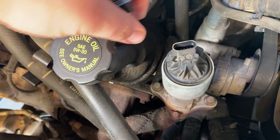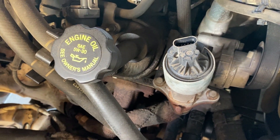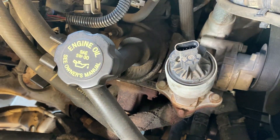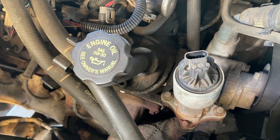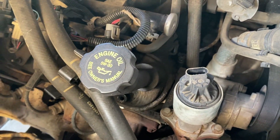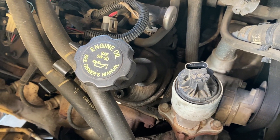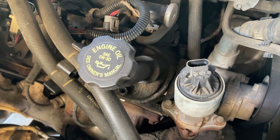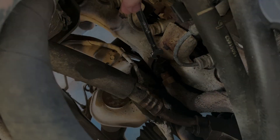First thing you're going to want to do is disconnect the electrical connector on the actual valve itself. I'm just going to zip tie that back out of the way. When I do the long tubes and BTR truck cam, I'm going to be tying in my wideband to the signal for the EGR valve so I can monitor that with HP Tuners.